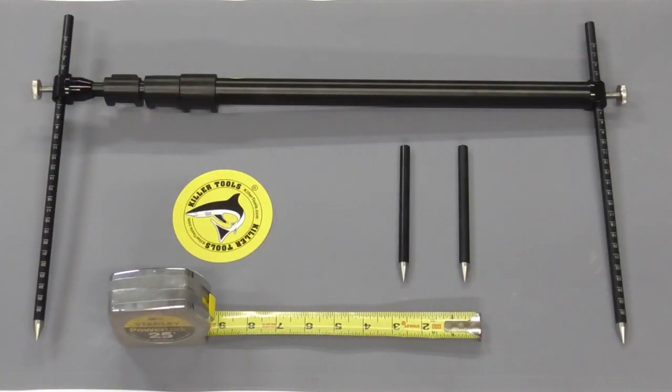When straightening frames there are times you can eyeball stuff and times when you absolutely have to measure. When measuring you can use a tape measure, but many times things get in the way preventing you from getting accurate results. A handy tool that can get around that is a tram gauge, so today we're going to take a quick look at how to use one.